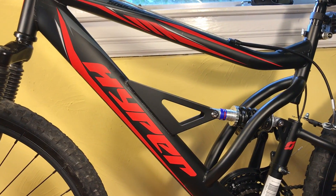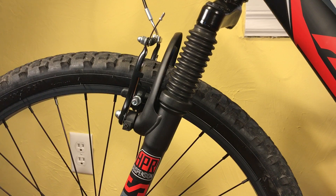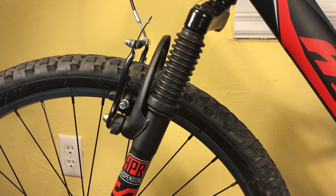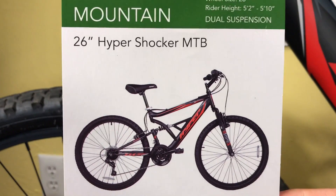I'm going to talk about this Hyper Shocker mountain bike from Walmart. More specifically, I'm going to talk about the front suspension that is on the bicycle. These bicycles are only $99 at Walmart. Obviously for $99, you're not expecting to get a Specialized or a Trek full-blown dual suspension mountain bike, but I want to pick on a couple things about this.